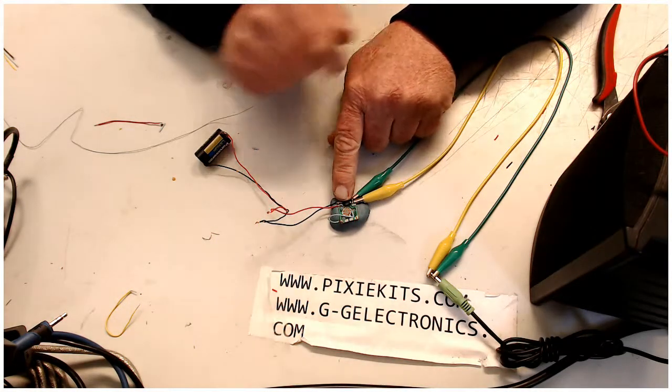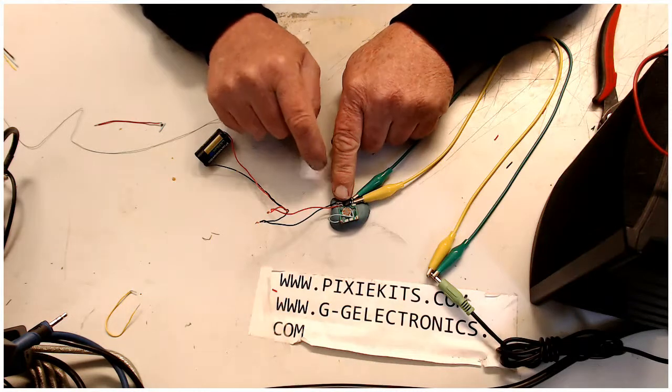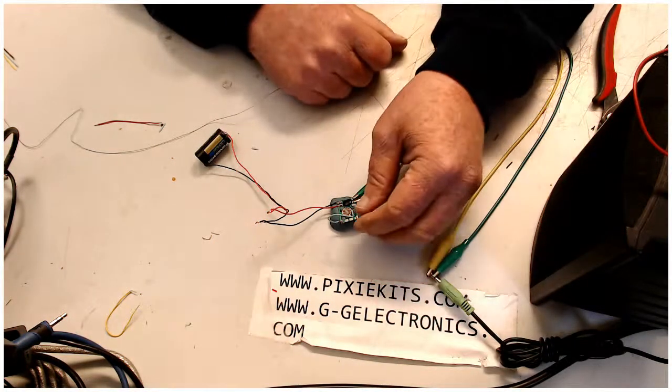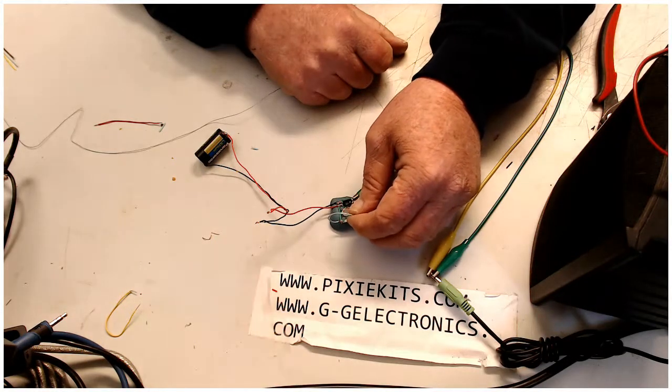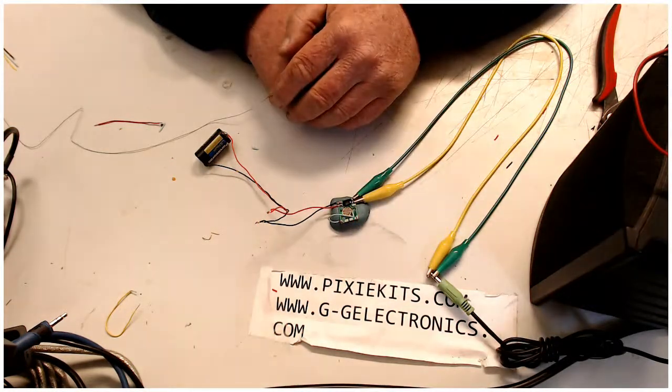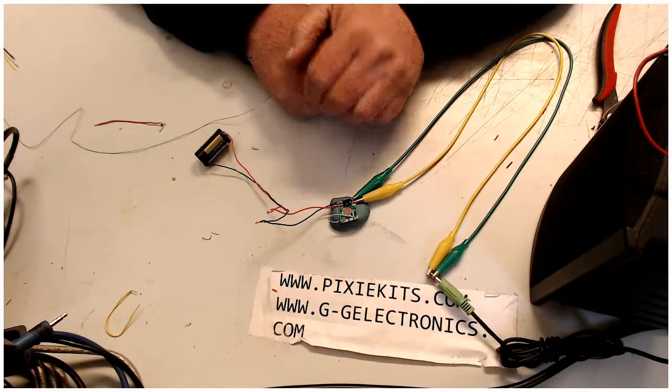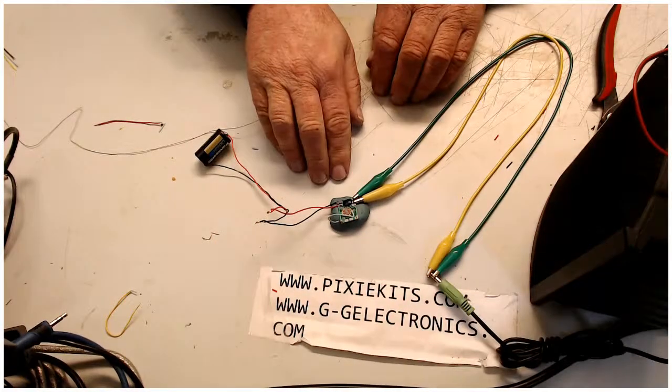I'm going to see if I can get a schematic and I'll leave a link to it down below for this barking chip. If you'd like to put a barking chip on an Arduino project, it'd work great — and that'd make a pretty cool doorbell. Anyways guys, that's it for the barking chip.